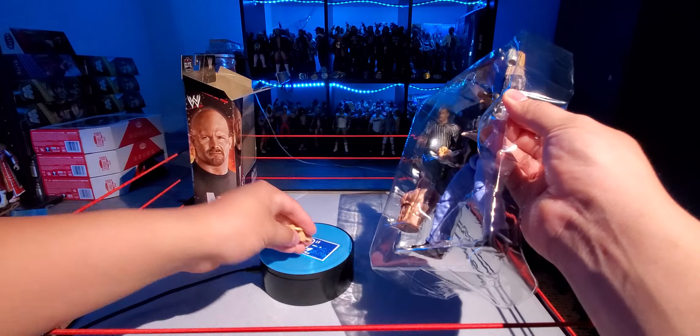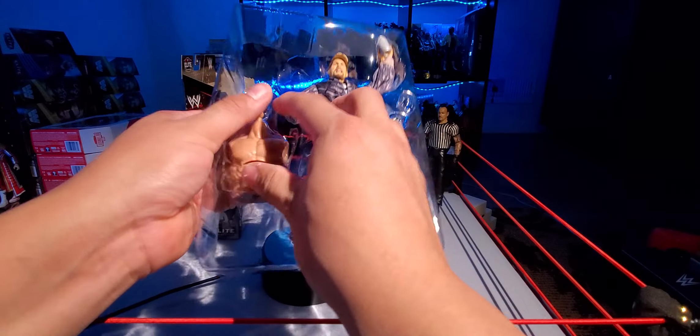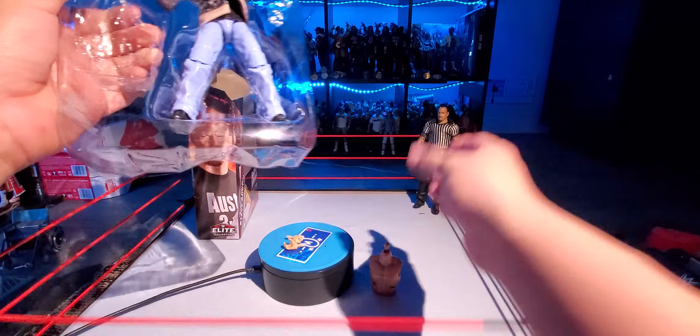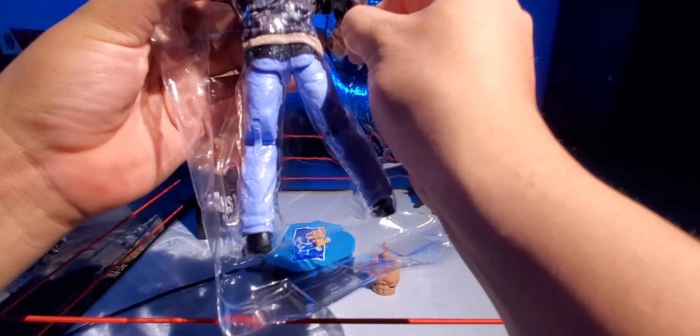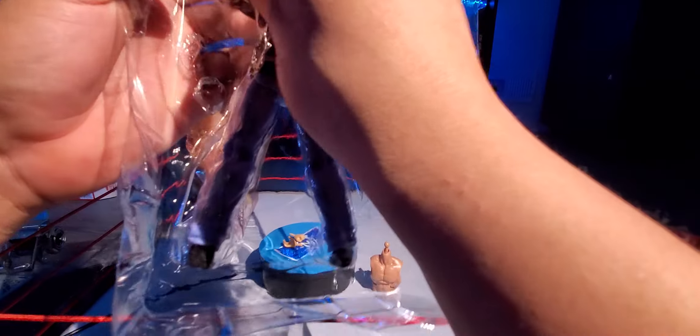Here are the figures. There's the Lex legs and torso — it's pretty nice, jacked. This hand doesn't really have to... let me get it.